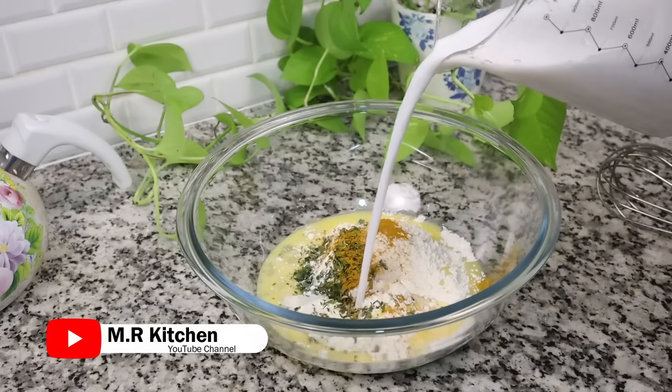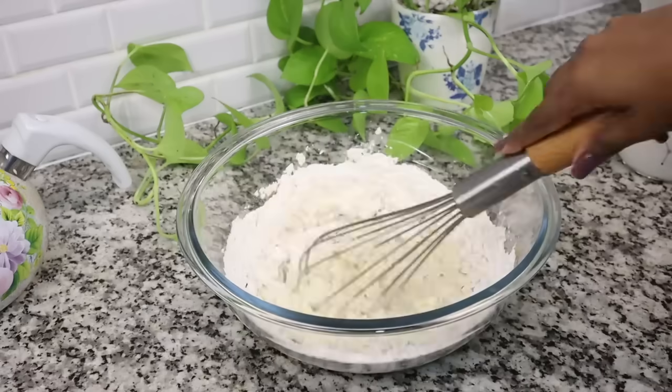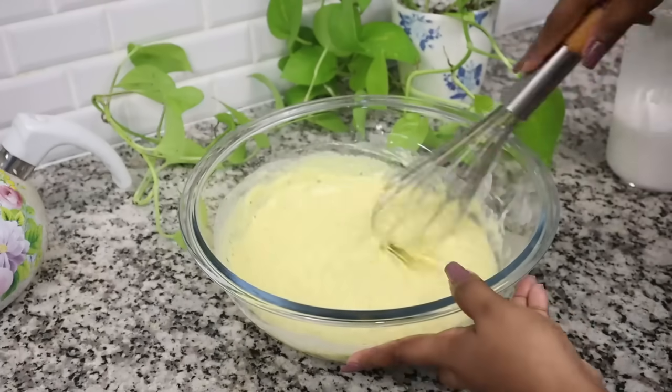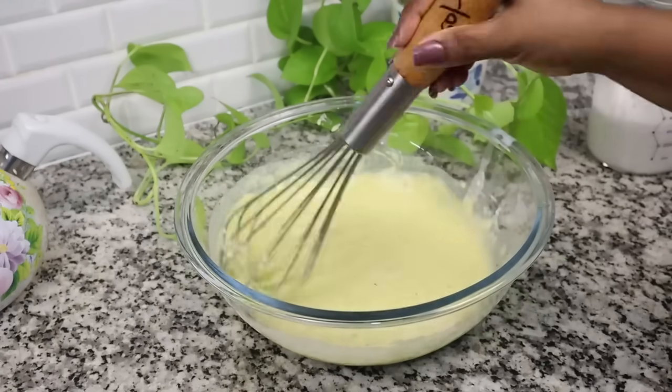We will mix the crust part. Apply the crust to the crust. The crust is 200 orders. Please take a bite and put it in a bowl.